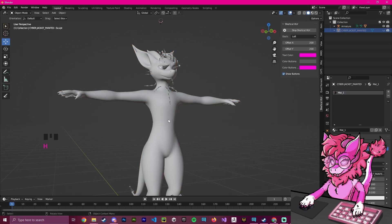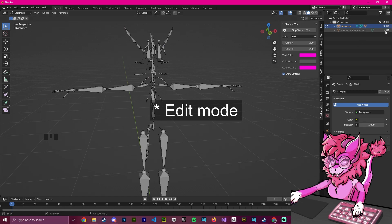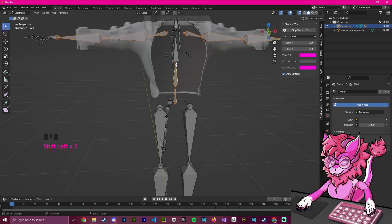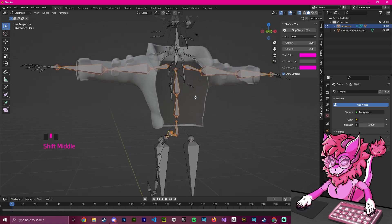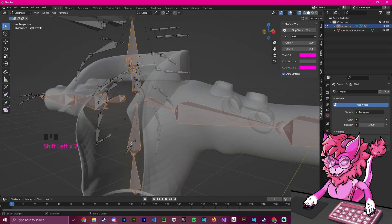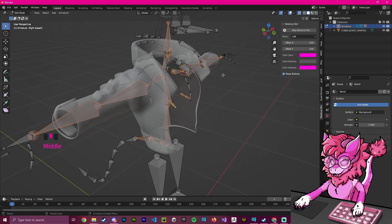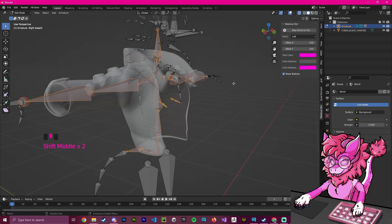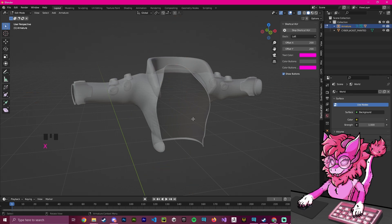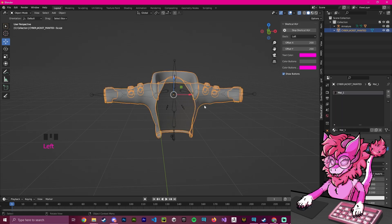Now we're going to edit the rig of the main avatar. I'm going to hide the body, select the rig, and go to Edit Mode. I'm going to turn on X-ray mode so I can see through, and click on the bones that the jacket would affect — basically the spine, a bit of the tail, the neck, the head, and the chest bones. With all of those bones selected I'm going to hit H to hide them, then hit A to select everything else, hit X to delete those, then hold Alt and press H to unhide — and now we have just the bones we need for the jacket.